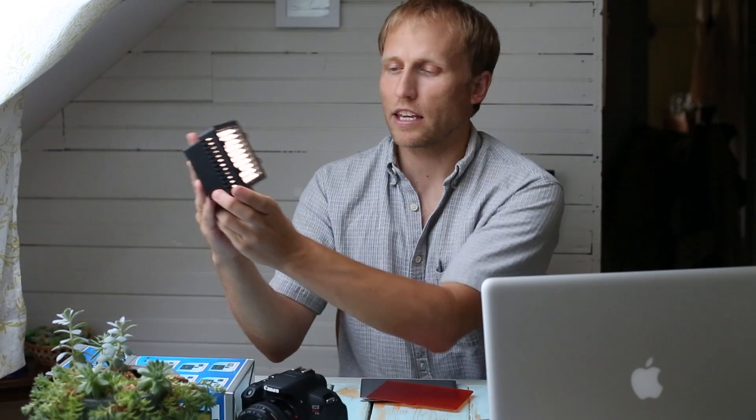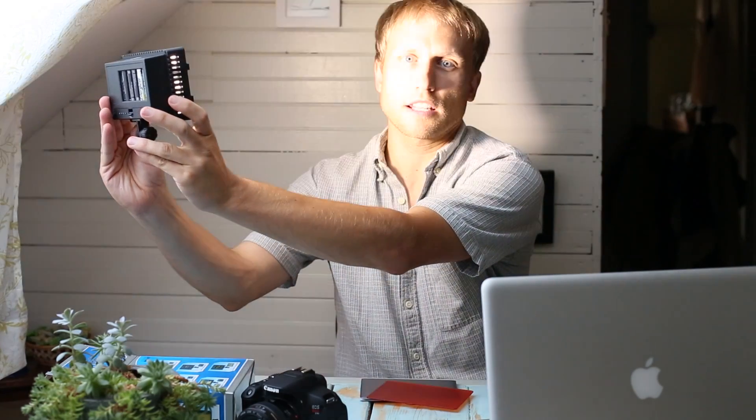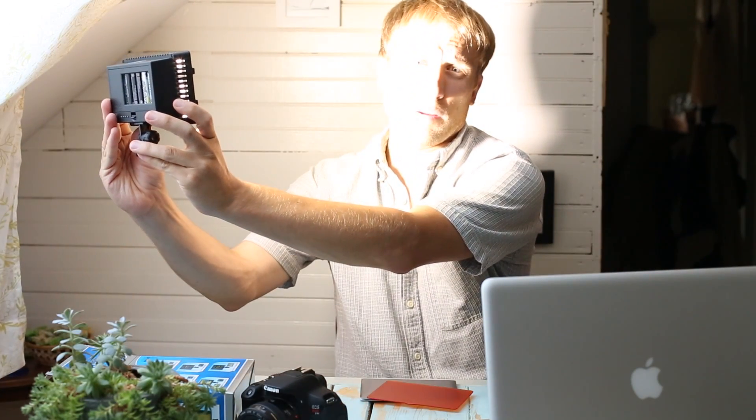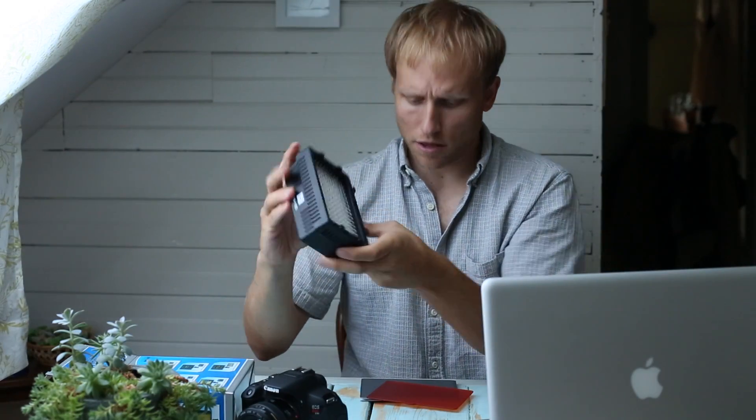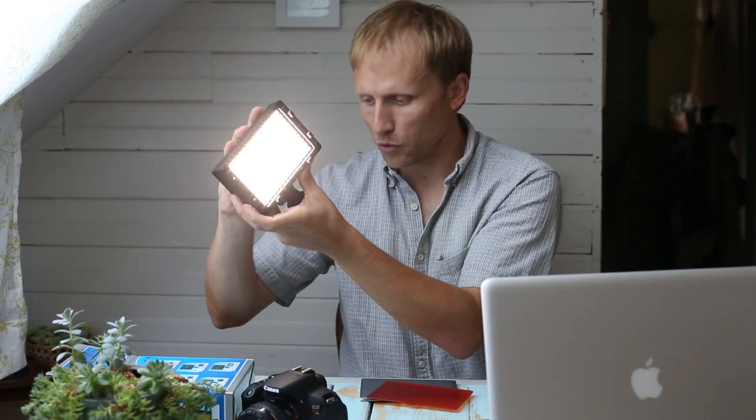I can turn it on and it can get quite bright. I'm gonna put it on my face for a second and turn it up to full brightness — it's very bright. Can you see how bright that is? It also comes with multiple levels of brightness, and a little dial to adjust that.